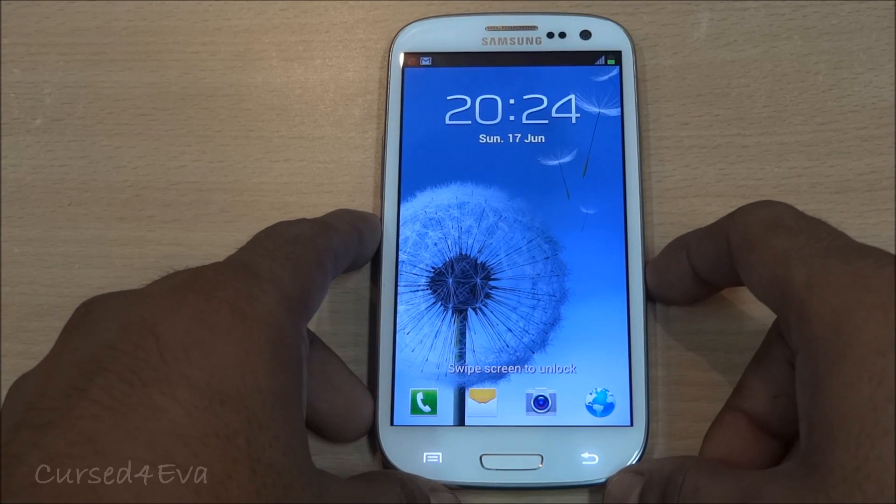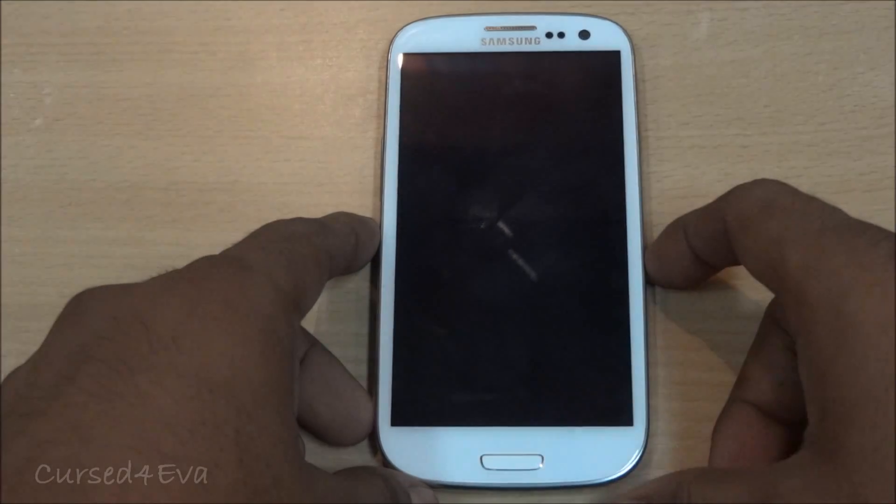Hi guys, this is Ash here and this is part 2 of my comprehensive review of the Samsung Galaxy S3.